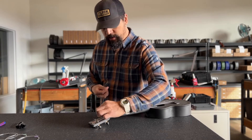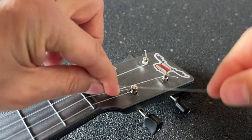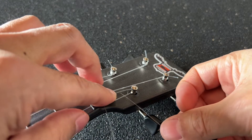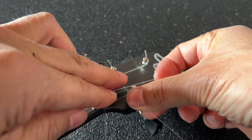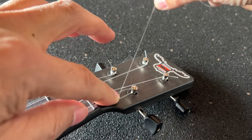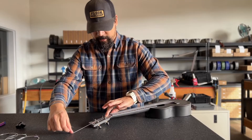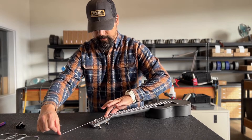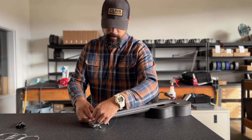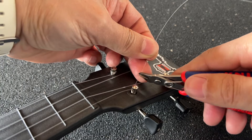Next we will wrap the string inward — over, then under, and over again like this. Then we're going to pull it taut. Next, trim it down to about half an inch to an inch.